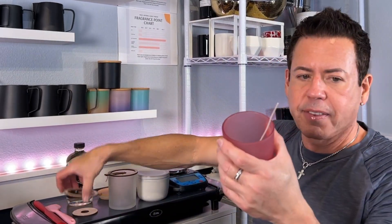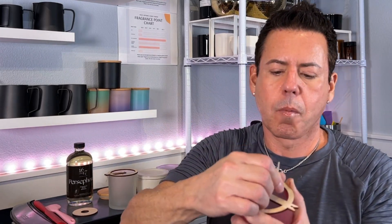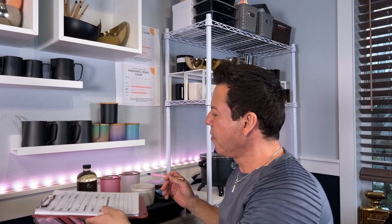Press really well because you're not going to have any other chance to secure the wick. You have to make sure it's very well secured. Number two is done as well. I love the light in here — everything looks beautiful. In the meantime, let me start the presto pot to melt the wax.